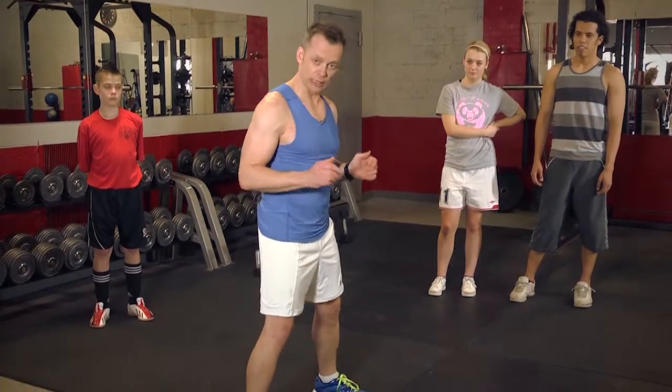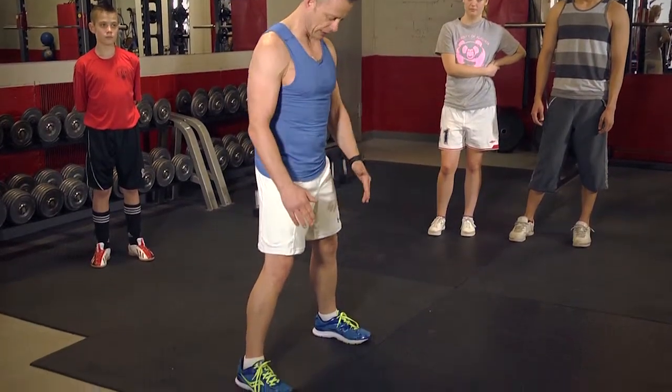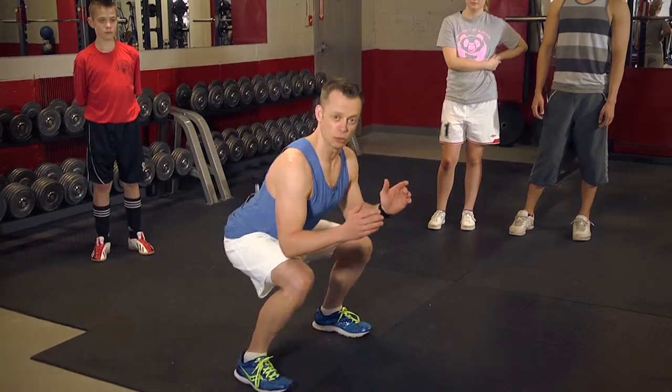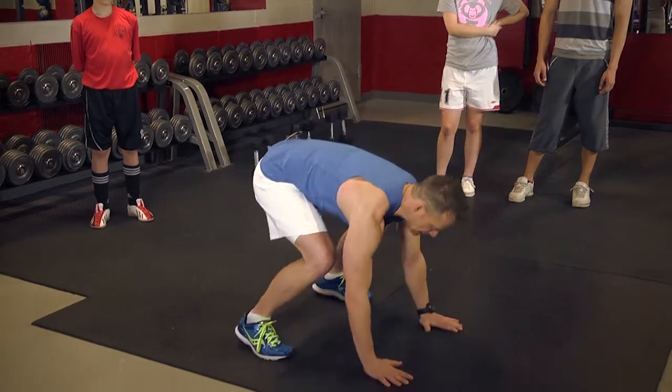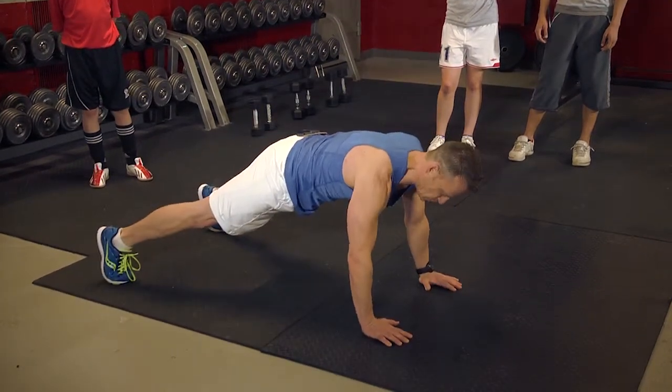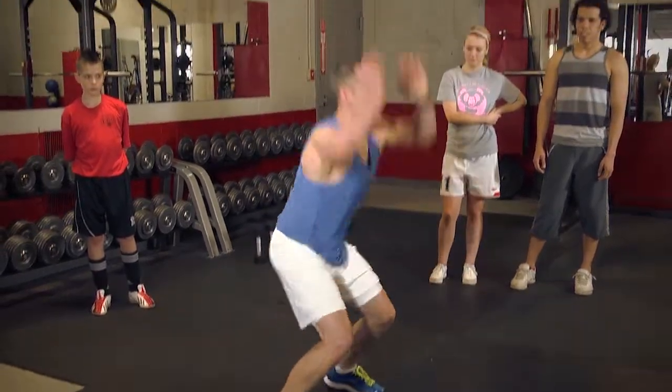A proper form to start is with your feet in a parallel stance, a little bit wider than your shoulders, toes in line. You're going to come down to a squat — make sure your back is in a good neutral position. You're going to drop your hands down, shoot your feet out, again neutral position with your body, you're going to do a push-up, back to your feet, and jump.